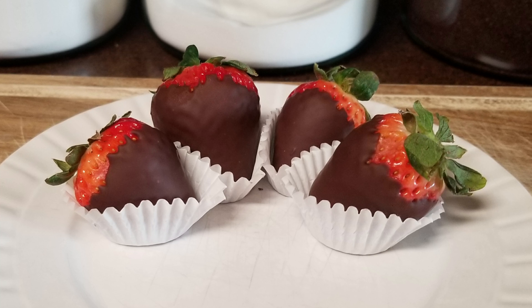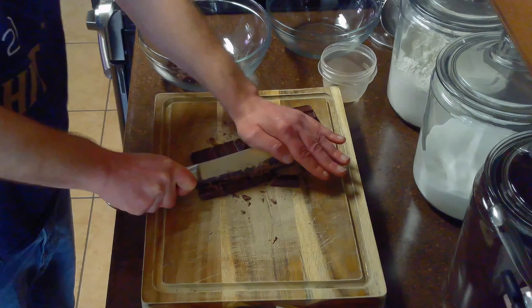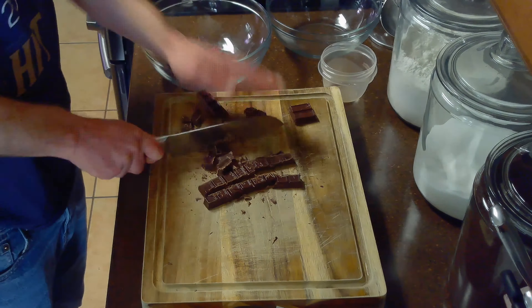While our water is heating, we'll chop our chocolate into chunks as uniformly as possible and place it in a bowl, reserving one tablespoon — or approximately one square — of our chopped chocolate to temper our melted chocolate with later.